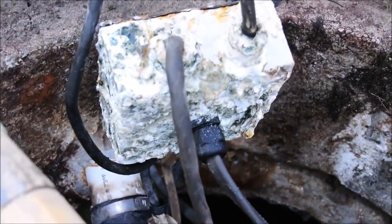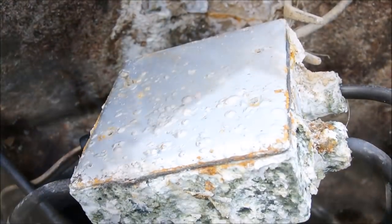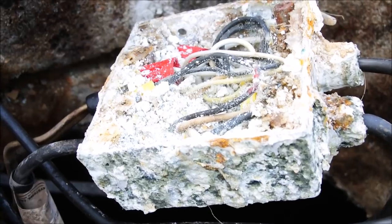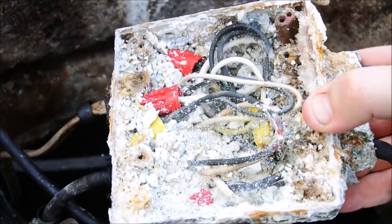This looks good. Doesn't look like it's leaking. Still, just to be sure, I think we should take a peek inside. Nothing wrong there. Everything seems to look fine.